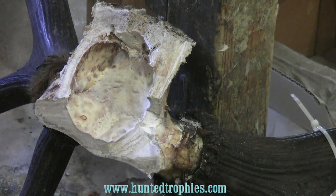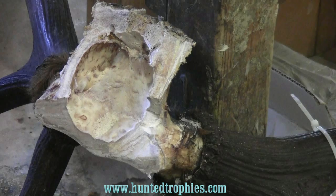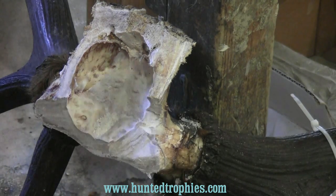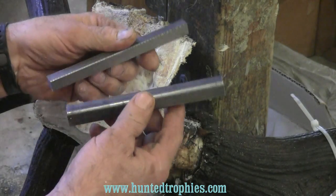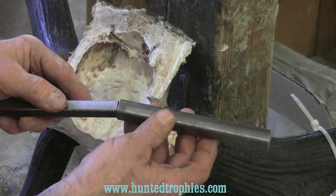Today's project: on this elk, the hunter wants the right side removable, so you have to determine which side you're going to make removable. We're going to use an antler system from McKinsey — it's just a two-piece system.